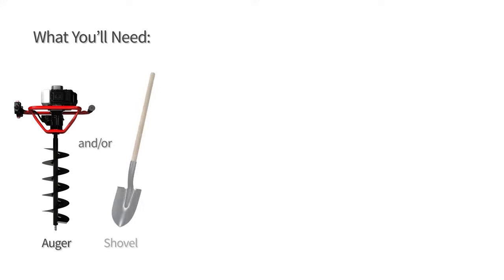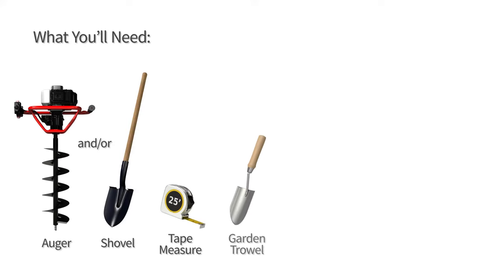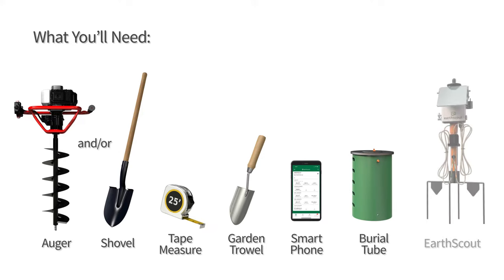Here's what you'll need: soil auger and or shovel, tape measure, garden trowel, smartphone, burial tube, and Earth Scout.